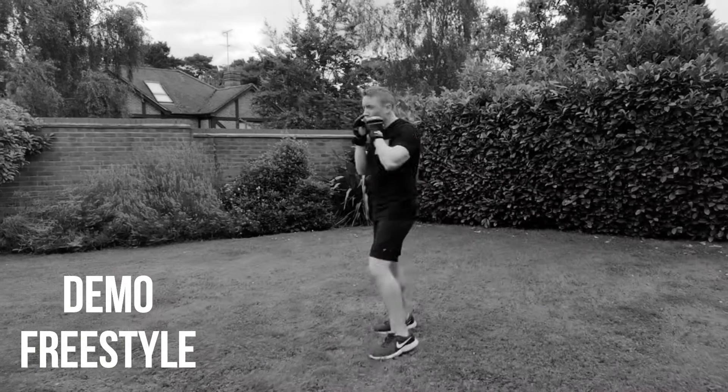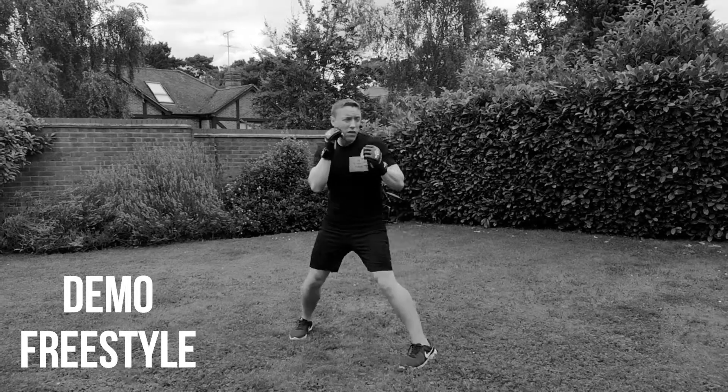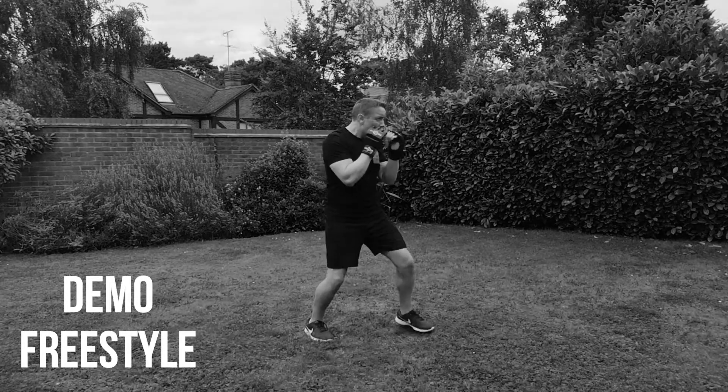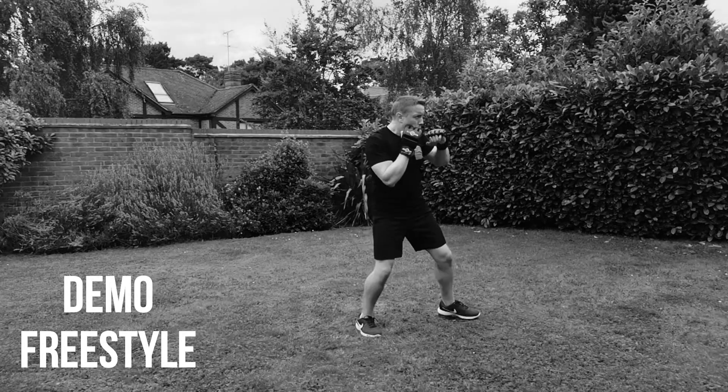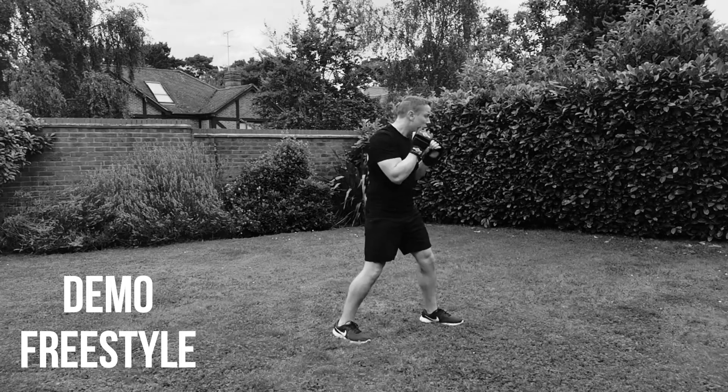Next combination is freestyle now. So using any of the combinations you've done before or from the other videos. You could go with the same combination or something simple. If you've not done many of these workouts, go for a jab, jab, cross and just keep repeating that. Whatever you feel comfortable with — put some ducking techniques, some slips, some covers as well, just to change it up.